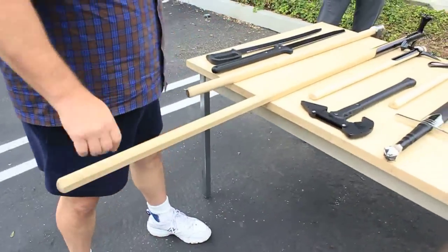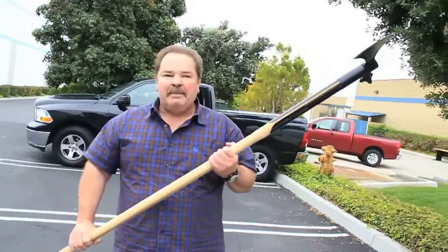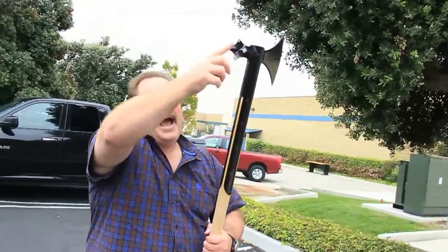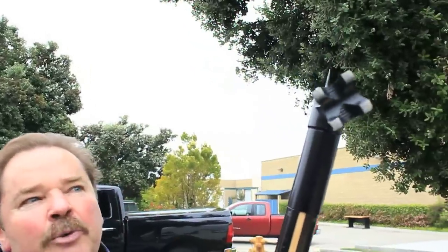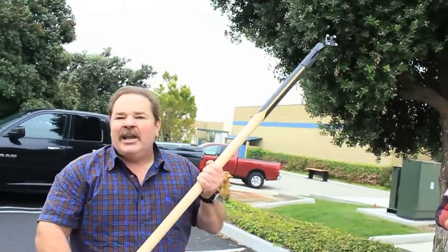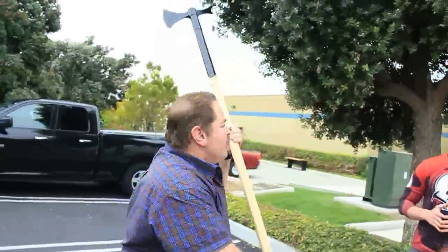Next up is our poleaxe. We made this for a number of years. We're going to bring it back for 2013, probably. This is ideal zombie material. You've got the hammer end, and you've got four strikers here to really accentuate the blow. So that just goes right in the skull. You don't have to hit as hard as you can — you just give them a rap. Bang and bang.